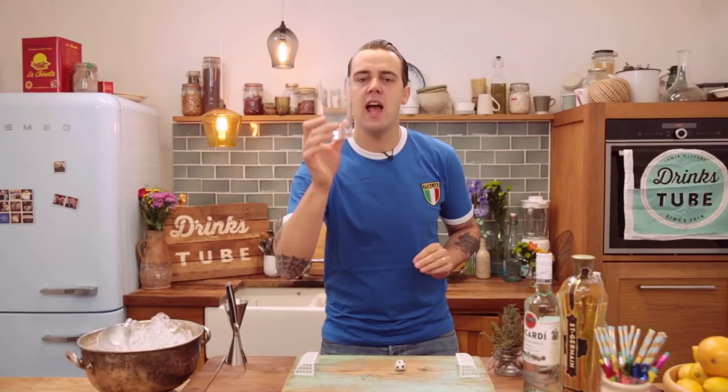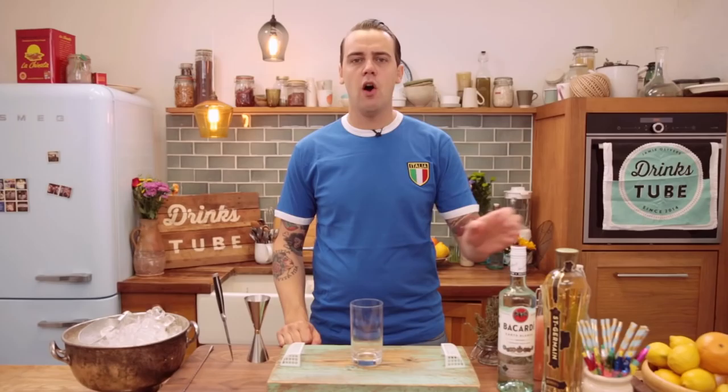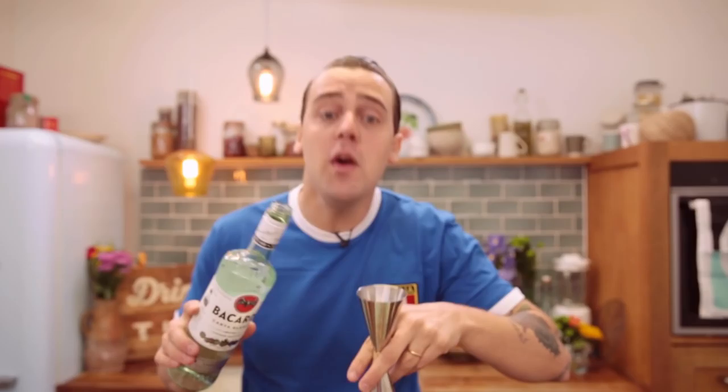For such a delicious drink — Extra Time — we need a highball glass. We need 40 milliliters of Bacardi Carta Blanca: round, crispy, light and zesty. And obviously for such an occasion I need my big giga glass, because this will remind you of the cup that Italy is gonna win. 40 milliliters inside the glass.